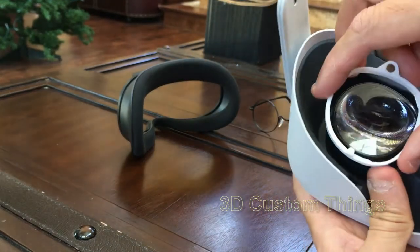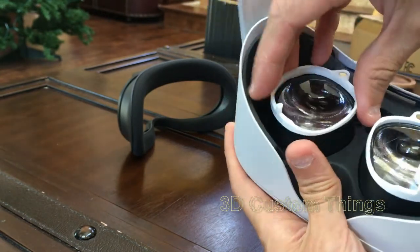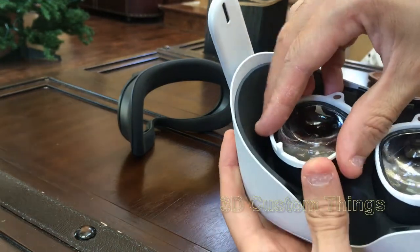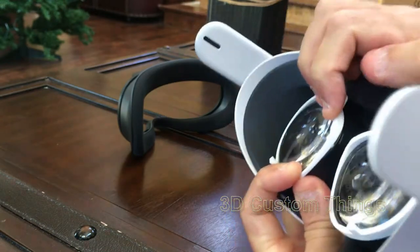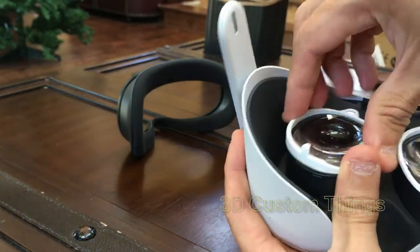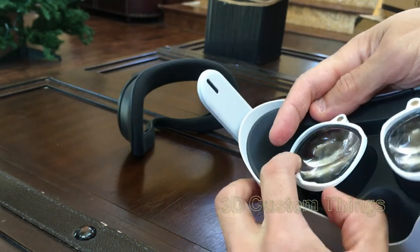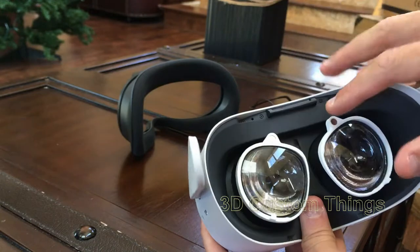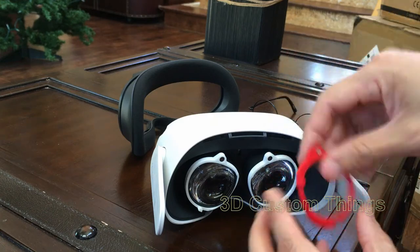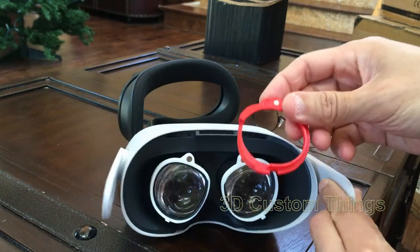I'm going to start tucking it in at the bottom, then use both hands to just slip it in and shimmy it so it's at the right angle. You can do minor adjustments until it fits into the groove. Now you have your left and right bases installed. Now get the top piece — the lens goes in here and clips into the magnet part. That's how you install it.